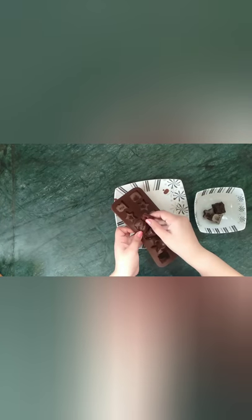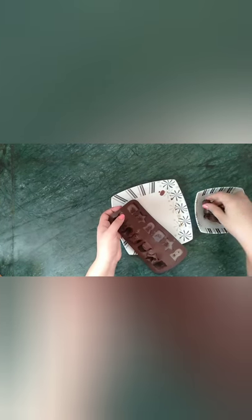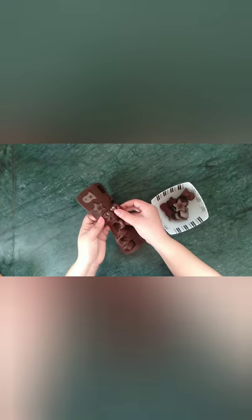Carefully de-mold all the chocolates. If you poured your chocolate mix onto a plate, just dig in — you don't have to worry about de-molding the chocolate. And our chocolates are ready to be served.